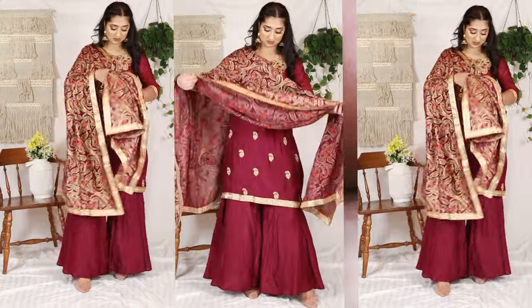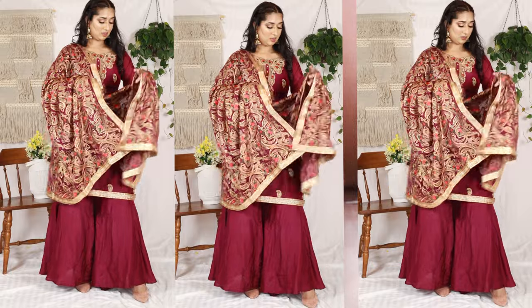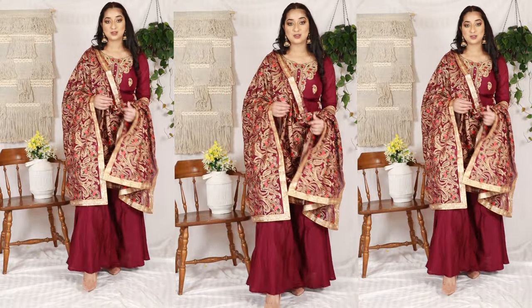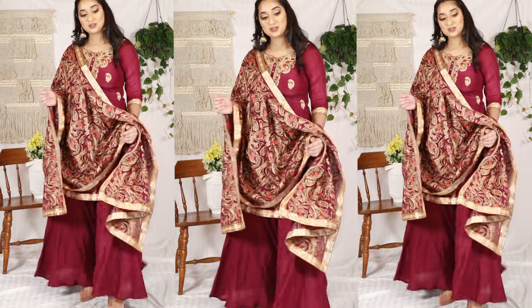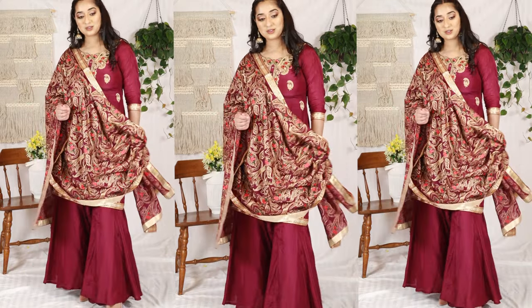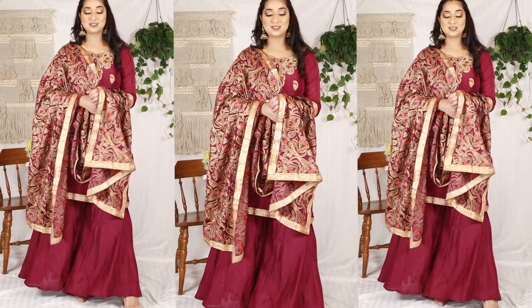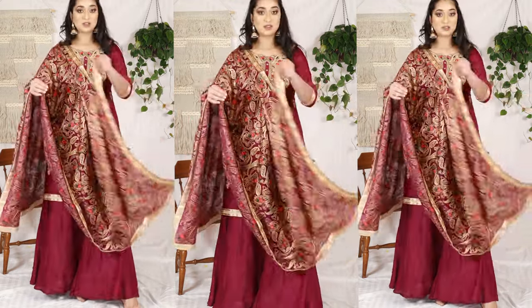For the next style, you can remove the pin from one side and carry the dupatta with your arm. I have seen that it looks very beautiful with many suits. It may not look the most comfortable, but it looks very elegant.